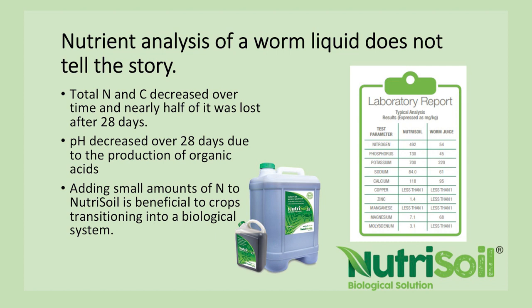Nutrisoil analysis doesn't tell the whole story. We're trained to ask for analysis and always look at nutrient content, but it doesn't show the microbial content. Sometimes when we get our analysis done there's no nitrogen in it, and people are shocked — but it's actually a very good worm liquid, because it has so much microbial diversity that the microbes consume the nitrogen and hold it in their bodies, the same as the carbon. In the petri dish study, total nitrogen and carbon decreased over time and nearly halved, lost after 28 days.